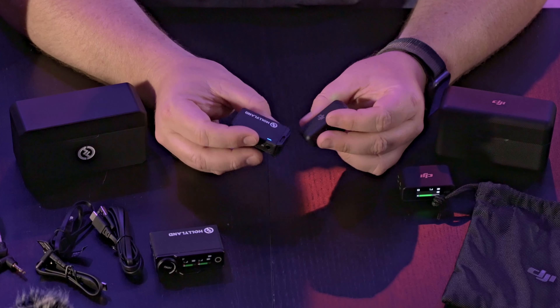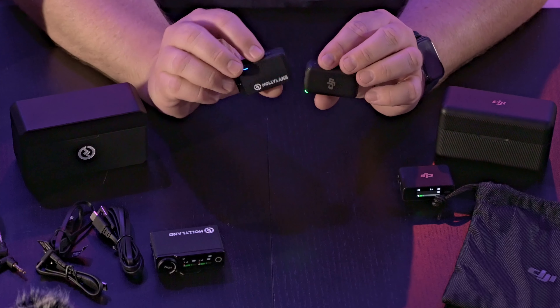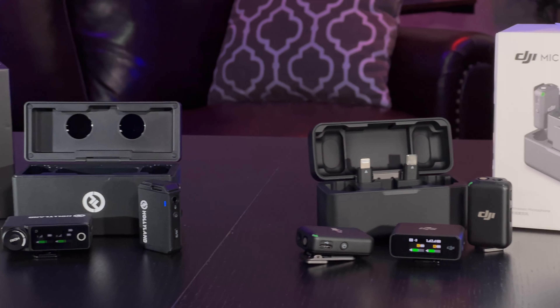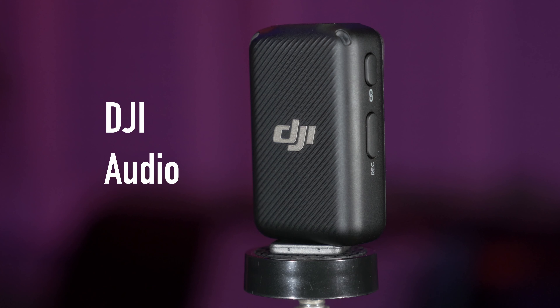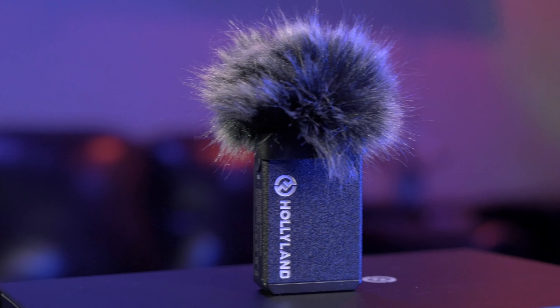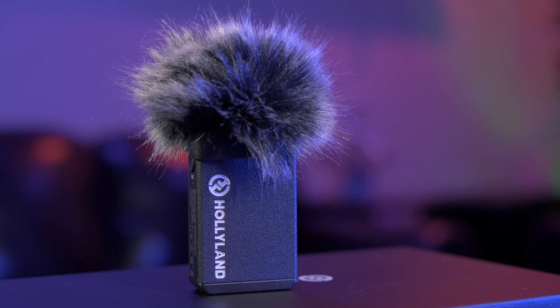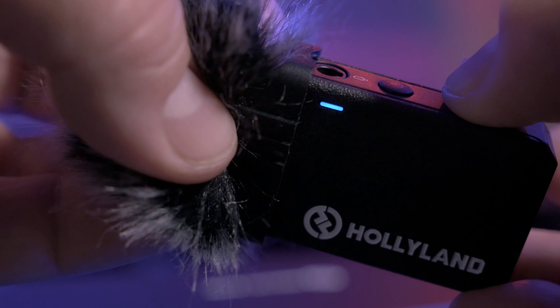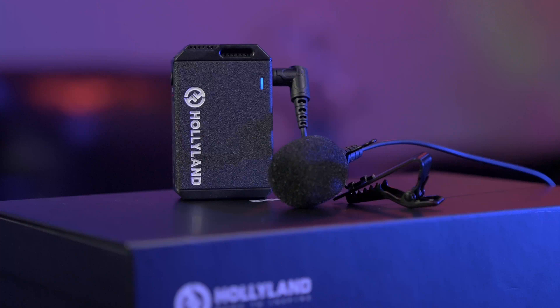Both mics will record over your previous audio when the record limit is reached. Both of these mics are similar in terms of use and sound. Here's a test of the DJI system, and here is the Hollyland Lark Max. The Hollyland Lark Max has a noise cancellation mode on the transmitter — it's good for room noise and some background white noise. Larger background noises are lowered but not cancelled. This is a test of the noise cancelling on the Hollyland Lark Max.